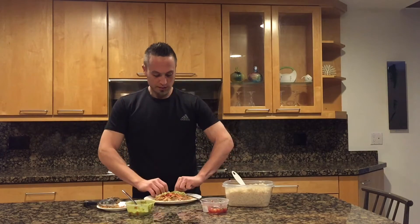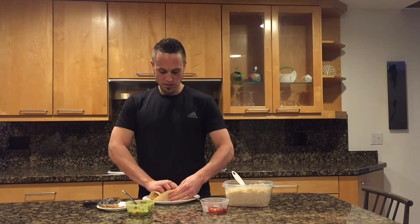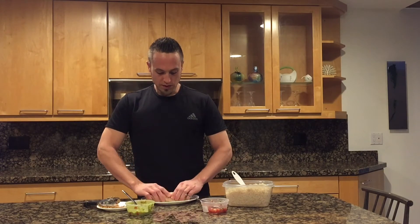And then just go ahead and wrap that up. And you are all done, ready to eat. That's it.